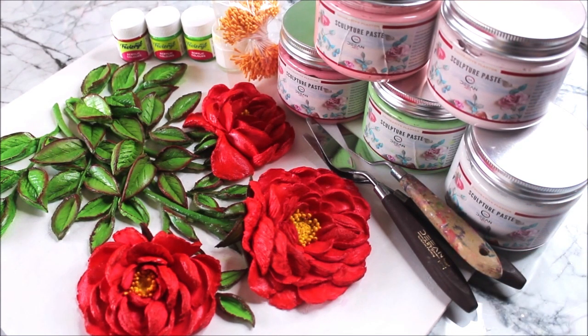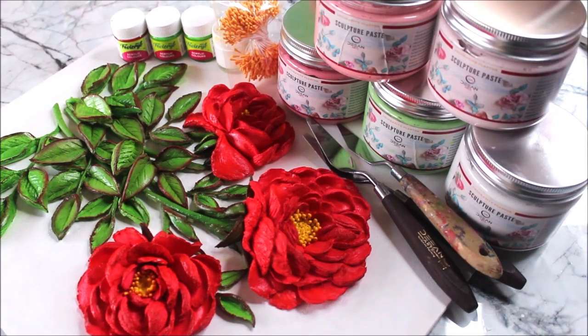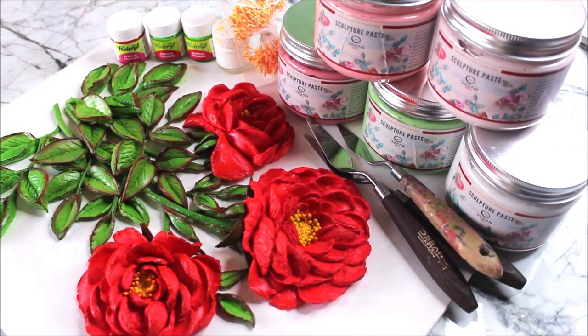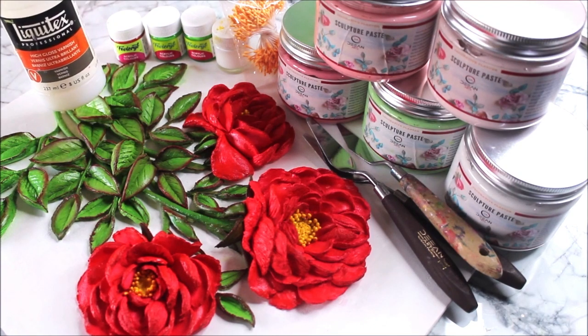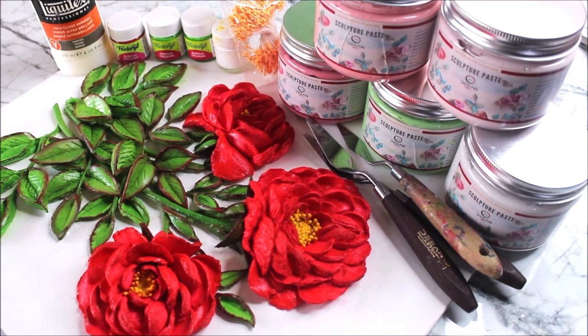I also use palette knife number 1002. Other than that, we're going to need a strong base — this time I'm using a canvas board of size 12 by 16 inches with a thickness of about 5mm. Always make sure your base is hard and thick enough to hold this medium. We'll also need a few pollens to place in the center of the flower, a few colors and paint brushes for coloring, and the most important thing — Liquitex Professional High Gloss Varnish — to secure and give a longer life to your sculpture paintings. All materials are listed in the description box below with links.